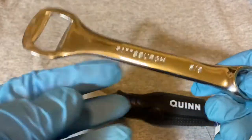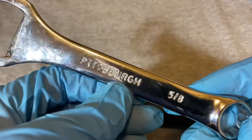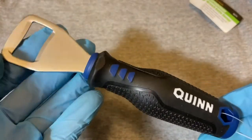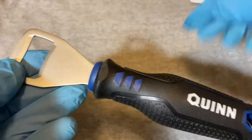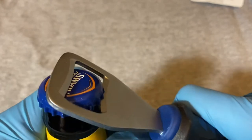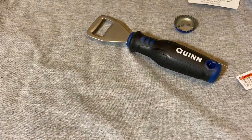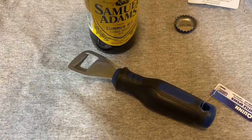This seems like it went up in price — when I last checked the Pittsburgh one was $2.99, and this Quinn one is on clearance at $2.97. So this seems like a better option. To test it out, I have a bottle of summer ale — one try. That's pretty decent!